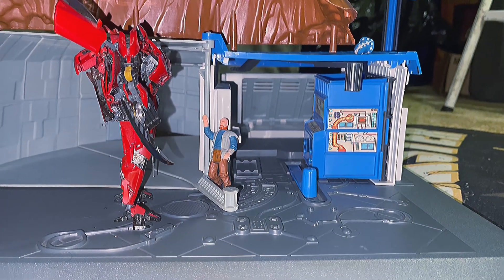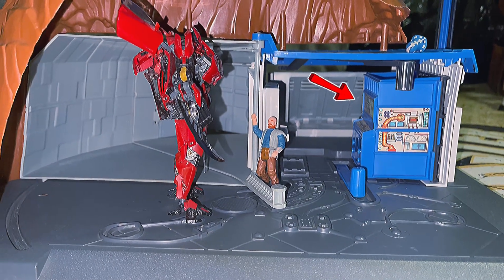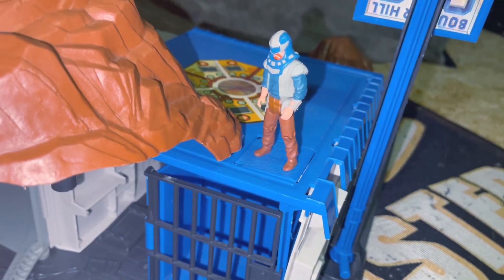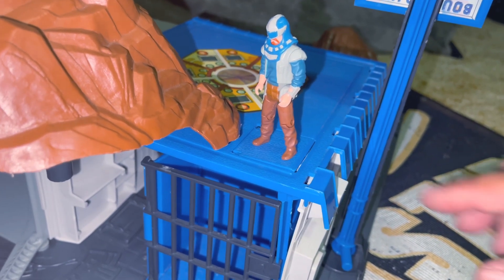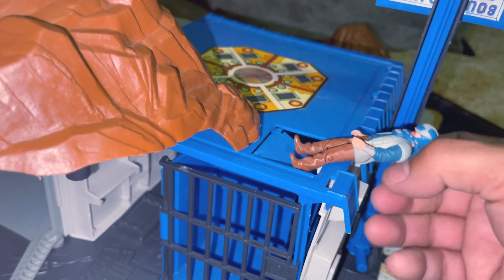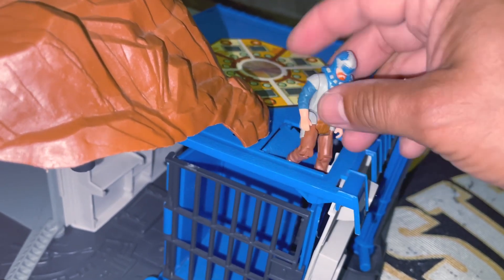I failed to mention this before when we were first looking at it inside. This right here is the cell, and this is how it works. There's a tab right here you push down — let me show you how it works. Kind of hard to do this with one hand, but yeah. Go get in there. You get the idea.